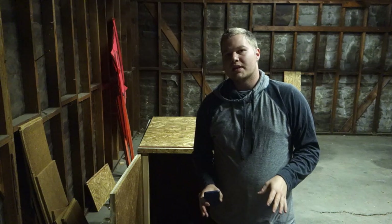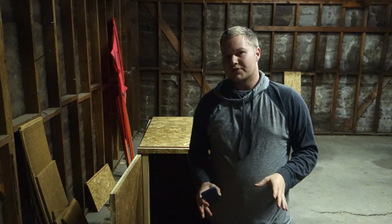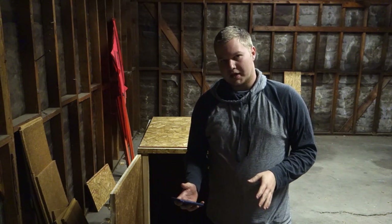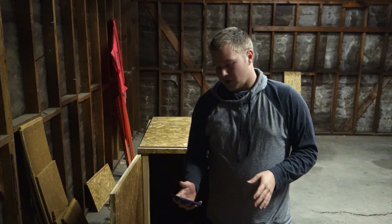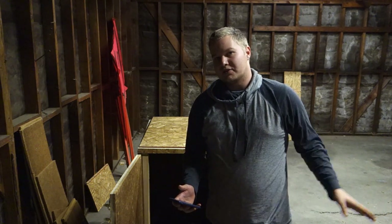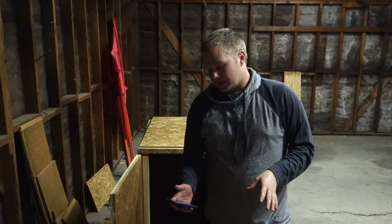All right, now I'm going to do the decibel meter test. Hopefully you guys can hear the difference yourselves — right now as I'm talking with the phone in my hand it's going between 75 to 80 decibels. Before I had any sound going, just in this enclosed garage, it was around 40 decibels with no sound at all.